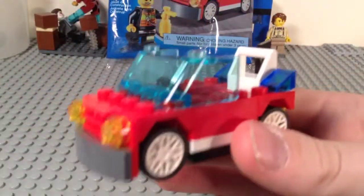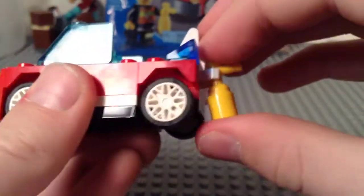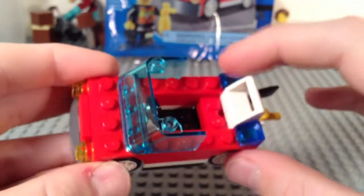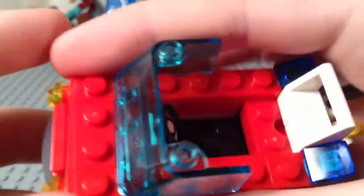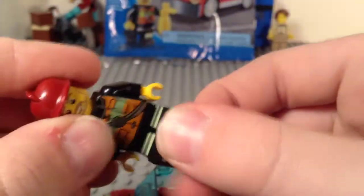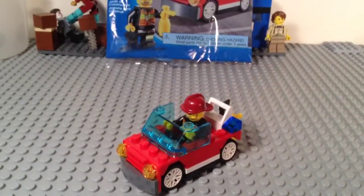Here's a look at our little fire car — a pretty nice little vehicle. We have an axe on the back here, as well as a fire extinguisher. Here we have the tail lights, and here's the headlights, front bumper, and the grill. Nice little wheels here. You can see it's mainly a red car. You do have a windshield and a steering wheel inside. You can take your firefighter and seat him in there like so, and you have a nice little car.